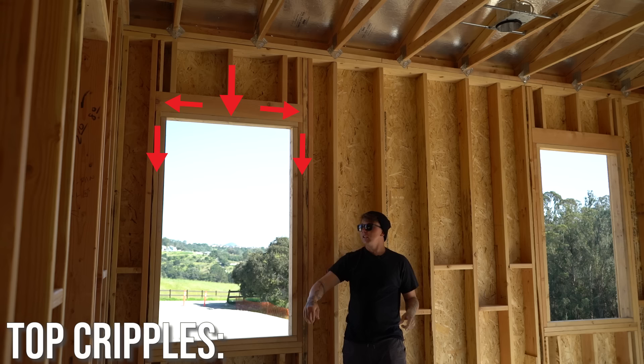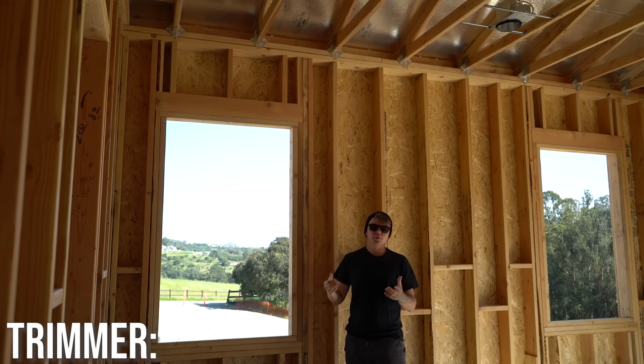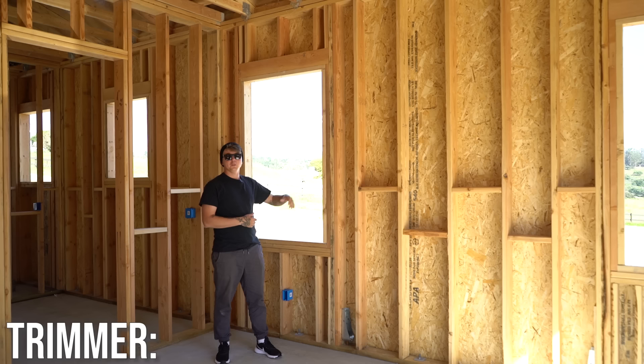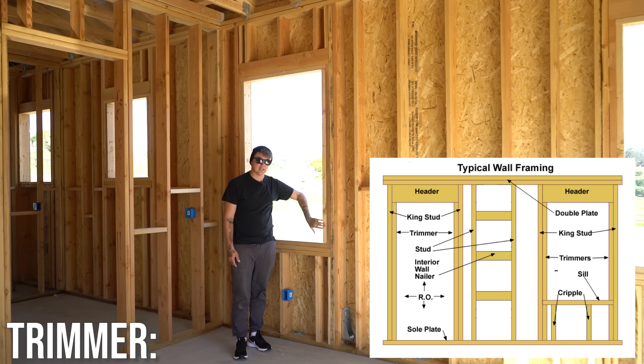If you didn't have a beefy header and only had, say, a 2x6, it would eventually cause a dip in the roof and in the window. The trimmer's job is to support the header. Everything from the roof carries down to the bottom plate — the weight of the roof pushes down through the top cripples onto the header, the header transfers it to the trimmer, and down the trimmer. The only job of that trimmer is to carry the load of the header above. The trimmer comes down and lands on what we call the window sill.